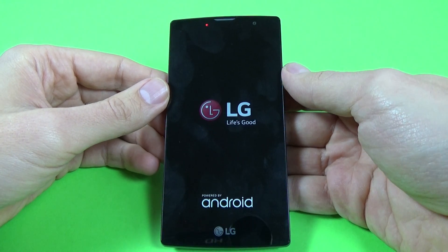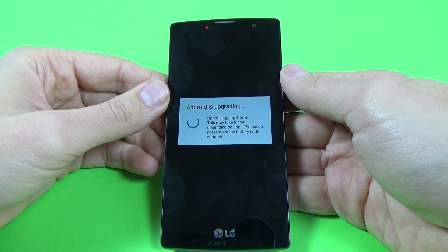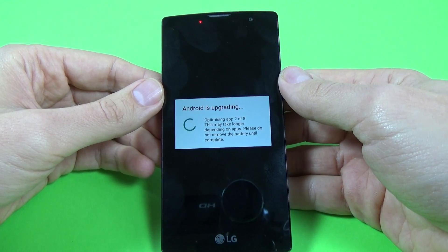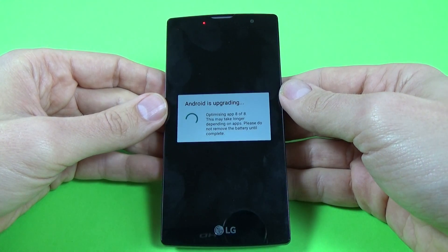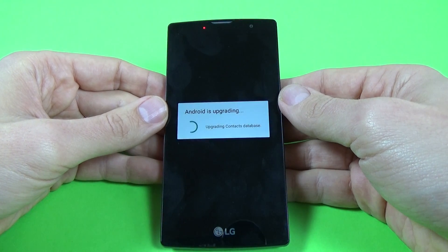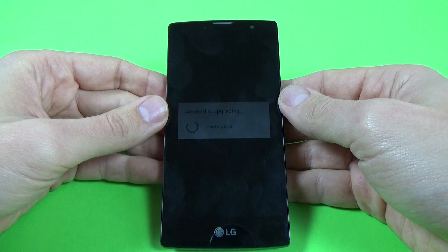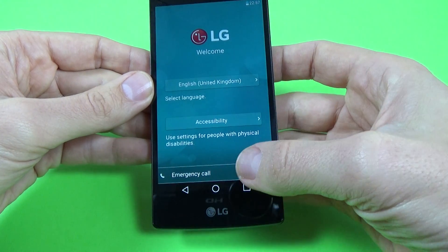Thank you. Now select your home language and click next.